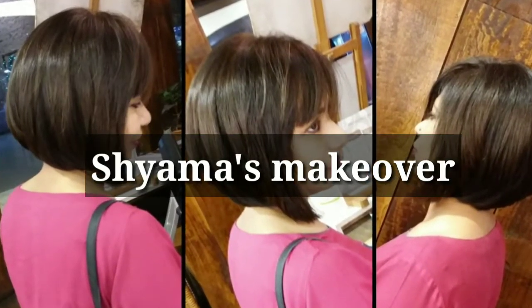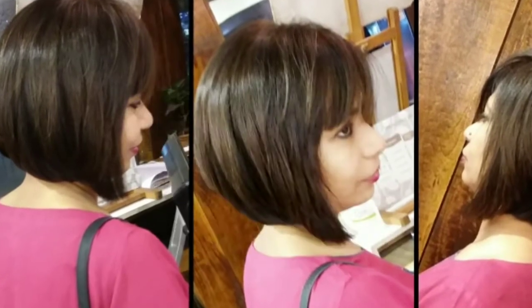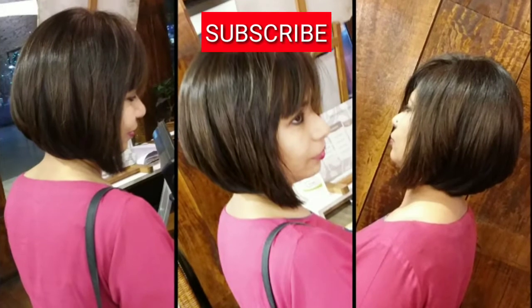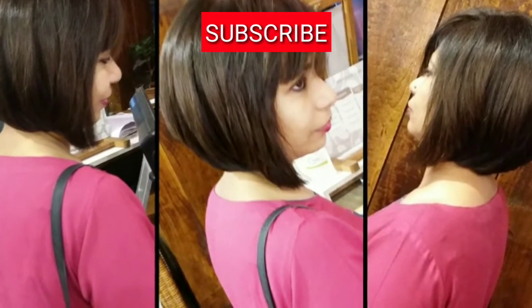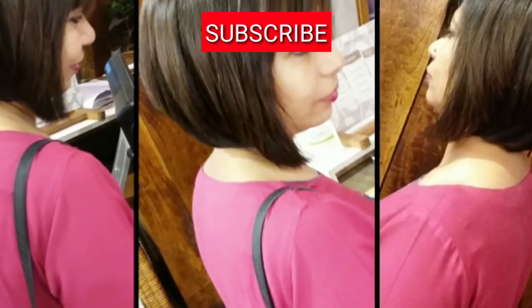Hi guys, welcome to Shama's Makeover Channel. Today I'm going to show you a bob haircut tutorial step by step. Please continue to watch my video till the end and subscribe, share, and like. Aaj ka video bob karne ka bohut easy technique mein aapko sikhane ja rahi hoon.